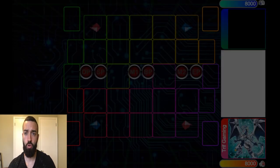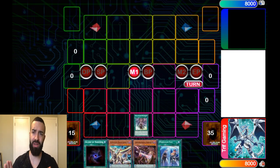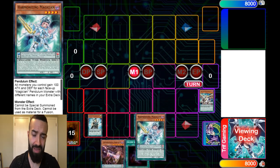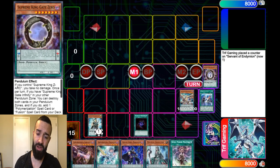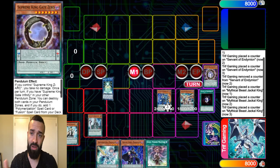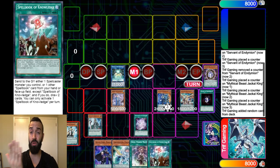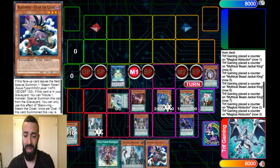Now we're going to do another one — much faster, no commentary, so you can fast-forward and learn it yourselves. If you hard draw Steam the Cloak, it doesn't matter because Needle Fiber's effect lets you special summon it from the hand or deck — you can also just pendulum summon it if you hard draw it. You need Steam the Cloak as the winged beast to make the Simorgh link. If you hard draw it, Needle Fiber can just special summon it from hand, so it makes no difference.